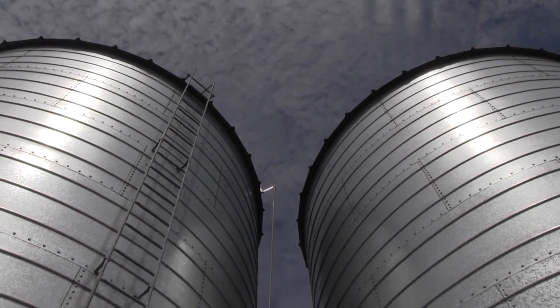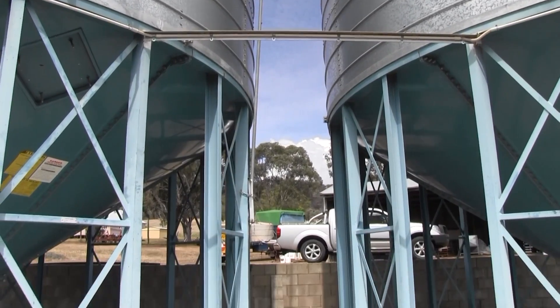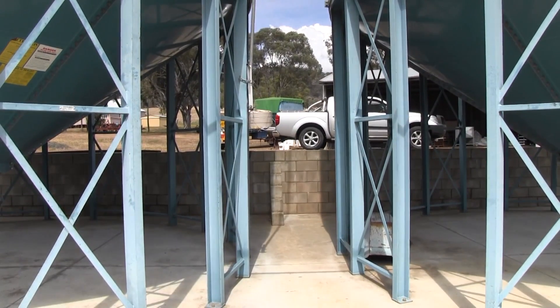And finally, for many growers, that time where we're pushed and we need to get that grain off at a little bit higher moisture content, we can actually hold that grain safely for that short period of time until we're able to dry the grain or blend it. So these are some of the clear advantages for aeration.